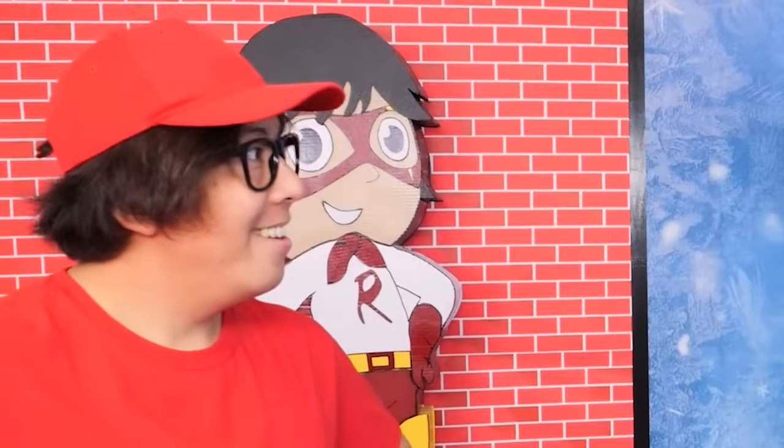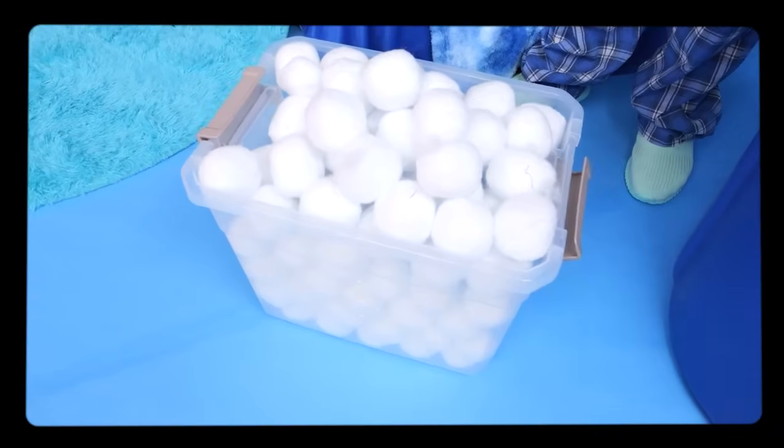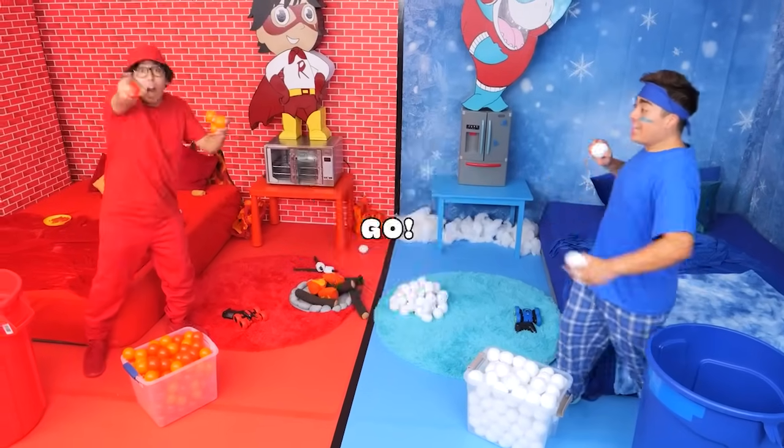Okay Sean, so this is the ice slash fire dunk challenge. The goal is to try to get as many of your fireballs or my snowballs into the other bucket in about 30 seconds. Whoever wins - or actually, when I win - then I can prove that my room is much cooler than yours. Alright, it's on. Whoever makes the most wins the challenge. Three, two, one, go!